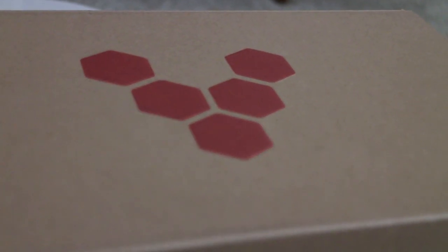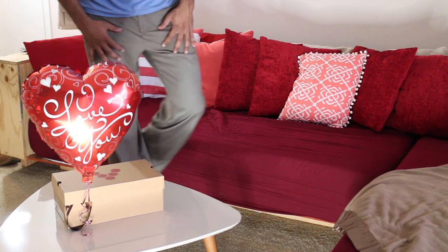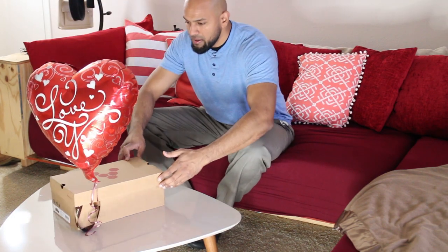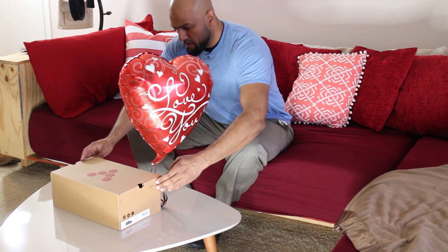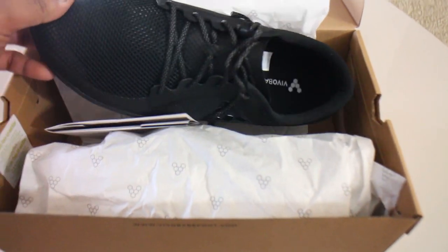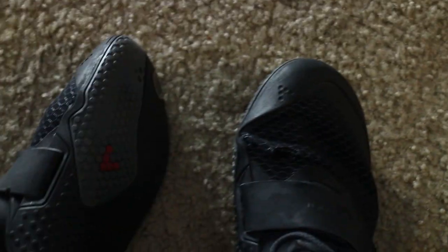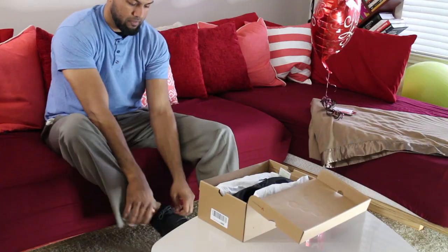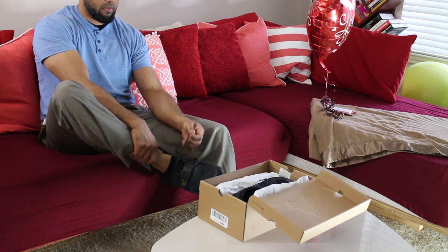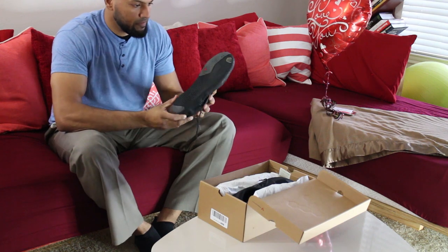My first pair of real minimalist shoes were the Vivo Barefoot Motus. I got these just over a year ago and one of the issues I ran into was that I got myself a size too small. Normally I would wear a size 10, but I figured I'd just not put the insoles in and it was fine. But over time I found I was wearing out the outside of the sole aggressively and also the inside, so after some time my feet would get wet if there was a little bit of water outside.